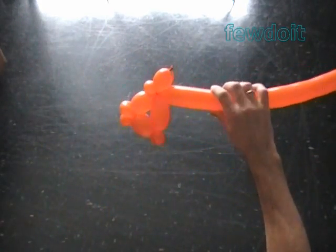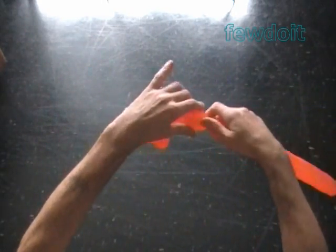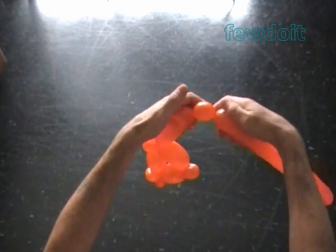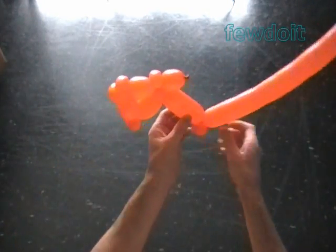Now we have to make the body and the tail of the fish. Twist the ninth about 4 inch bubble. Twist the tenth soft about 1 inch bubble. Lock both ends of the tenth bubble in one lock twist.